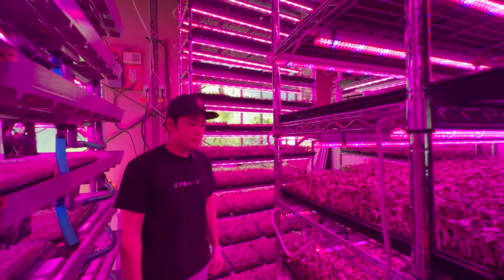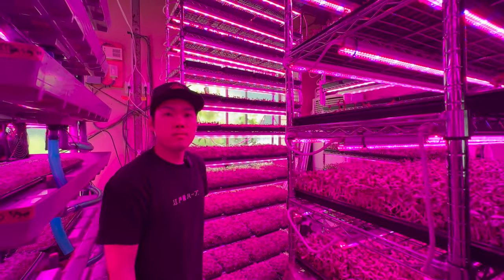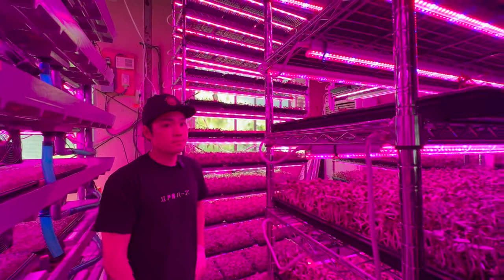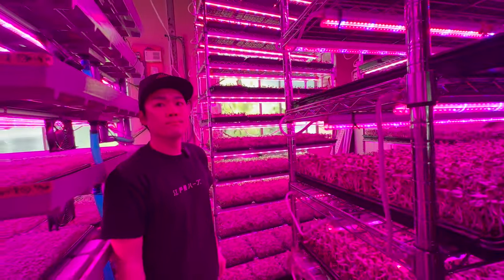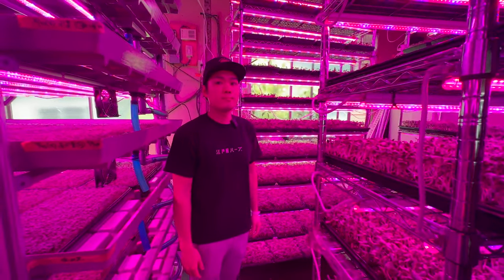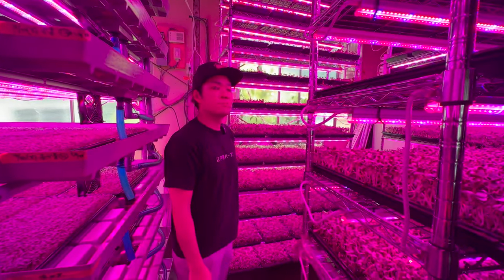For harvesting we use the harvester machine for almost all crops now — all the greens. But for herbs we still do it by hand, because they're very soft and damage easily in the machine. I tried it with the machine but the herbs just couldn't handle it.